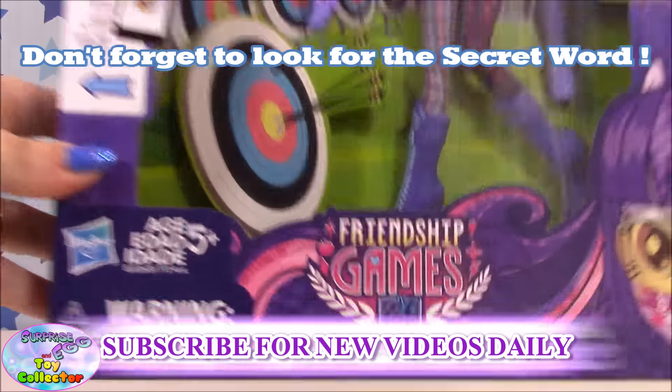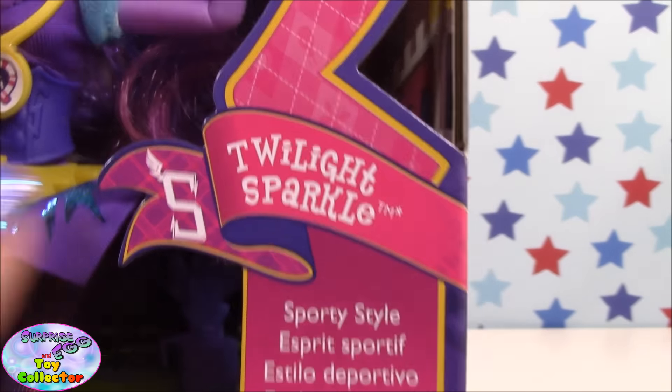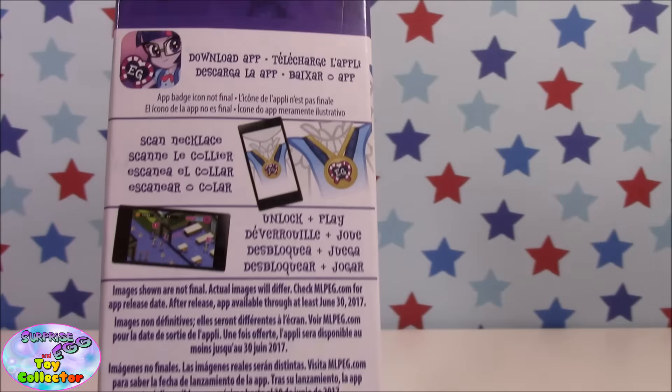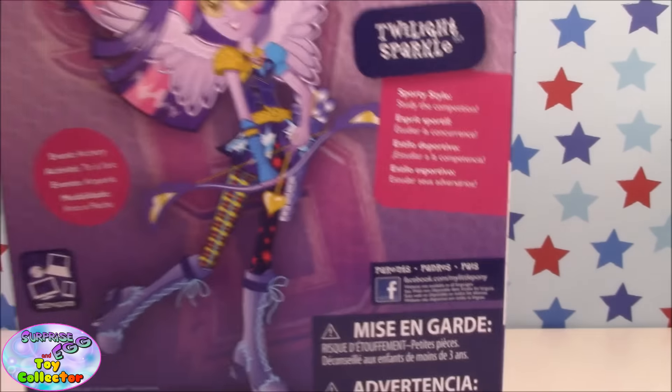So let's have a look at the packaging. As you can see this is the Sporty Style Twilight Sparkle, but if you look close enough you can see she has a Shadowbolts logo. There's information about the app on the side and to the front of the packaging, and if we look at the back you can see Twilight looking really awesome — it says Sporty Style, Study the Competition, and it's from the archery event.